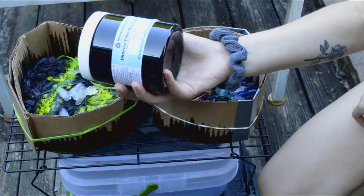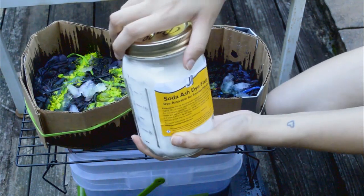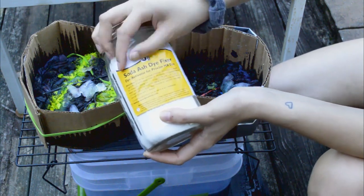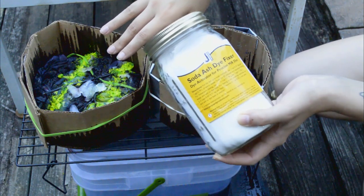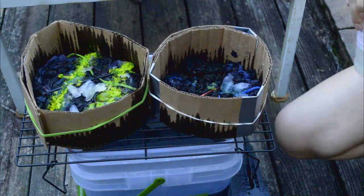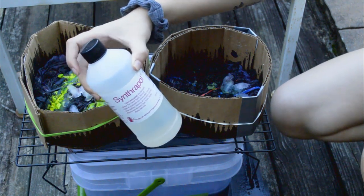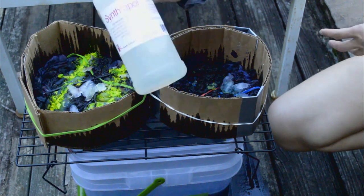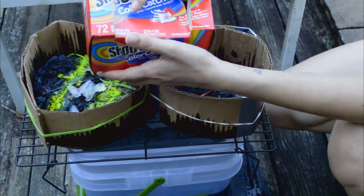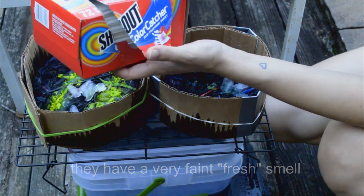Some optional items include soda ash — a dye fixer you soak your fabric in for roughly 20 minutes before applying dye to raise the pH level. I got this on Amazon, but I've heard you can bake baking soda in the oven for a certain amount of time to turn it into soda ash. I also got synthrapol, a concentrated surfactant for hand-dyed fabrics — basically a detergent used in the wash after dyeing. And color catcher dye trapping sheets from Amazon — they don't smell but they apparently lock the dye in really well.